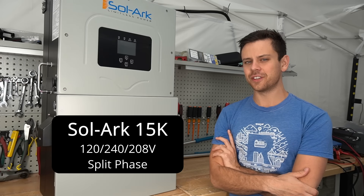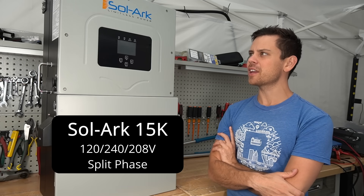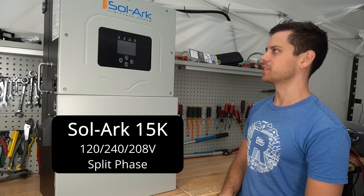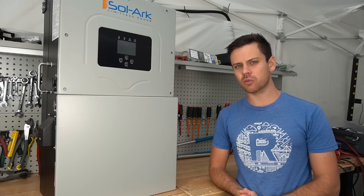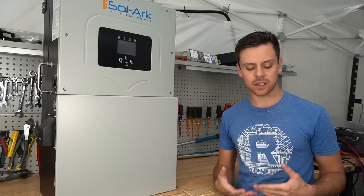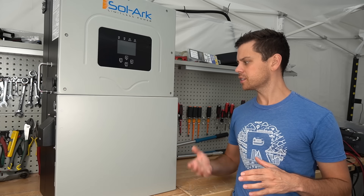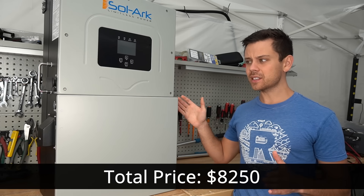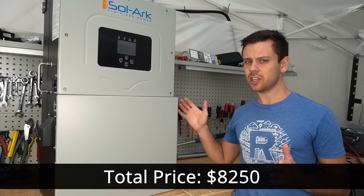Today we're checking out the SolArc 15K, a very impressive and large all-in-one solar power system. It is by far the most feature-rich product we've ever had on this channel. If you want to pass an inspection with a grid-tie or off-grid system, this is the way to do it. It does cost more, but this thing can do pretty much anything you want.